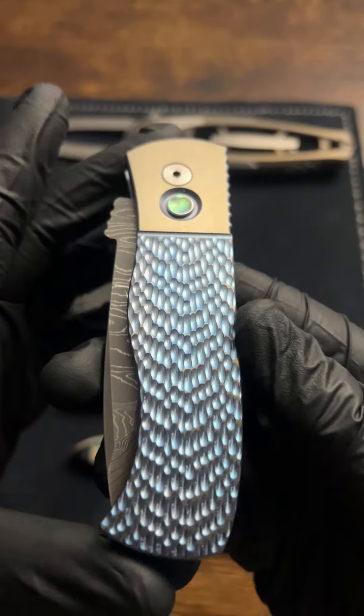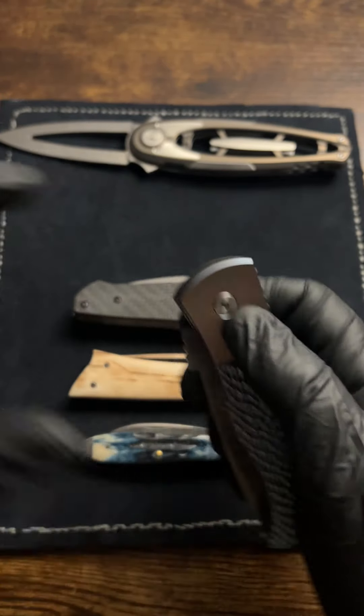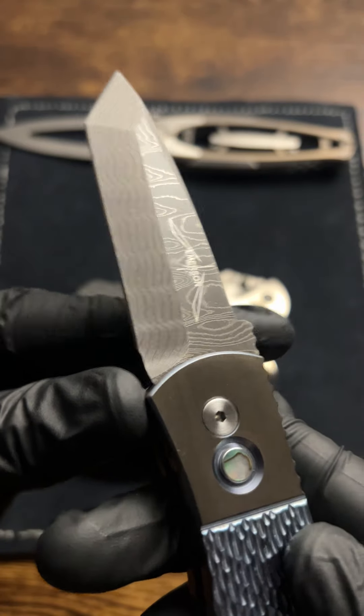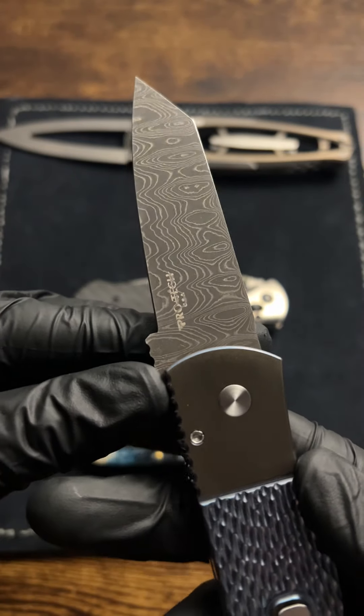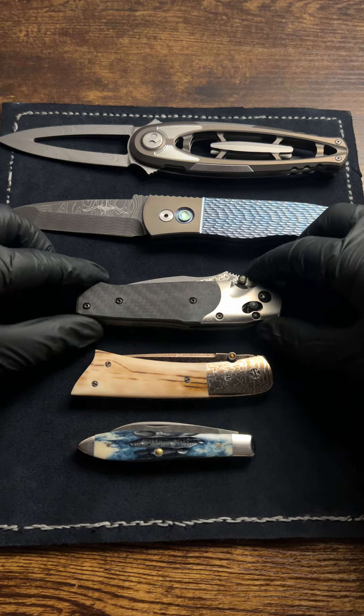This is a custom knife from ProTech — an Emerson design frame called the CQC7. A really nice Damascus Tanto blade with the chisel grind. Handles are titanium. Really nice.